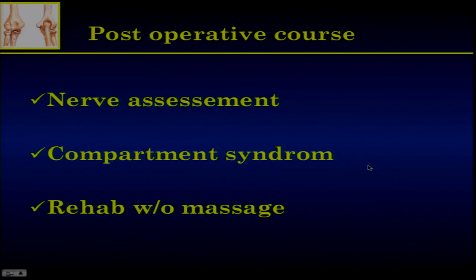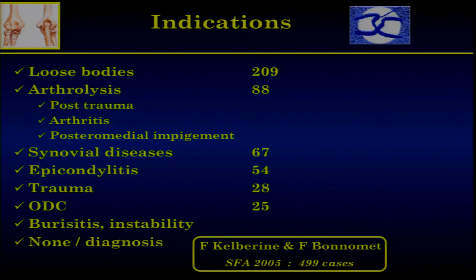The postoperative course is important. Nerve assessment is mandatory, even if you are sure of what you're doing — you have to check it. You must check for any compartment syndrome. Regarding indications, in the French Arthroscopic Society Symposium of about 500 cases, the largest indication was loose bodies, followed by arthrolysis — which I will discuss this afternoon. There is no place for 'tourism' in arthroscopy, meaning performing an arthroscopy without any diagnostic indication.